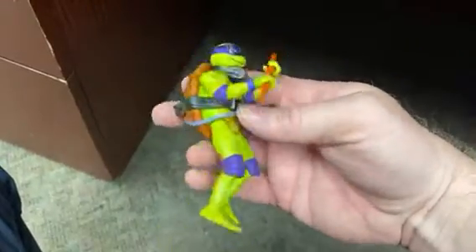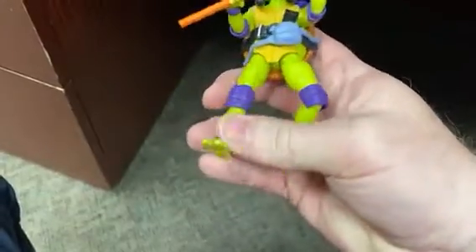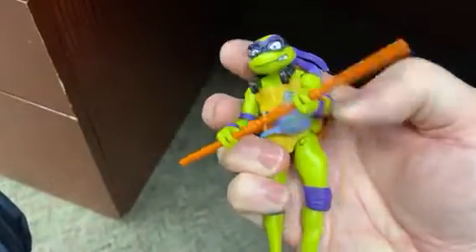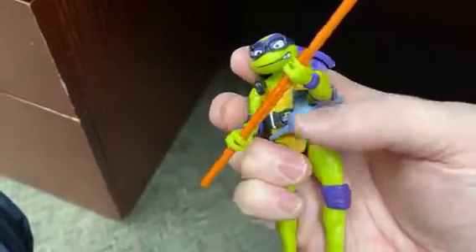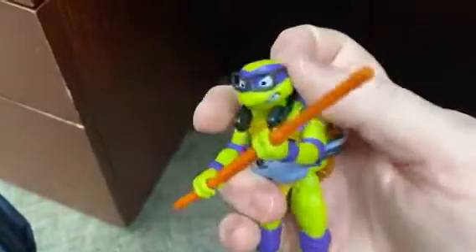Today we're going to be talking about the new Teenage Mutant Ninja Turtle figures from the Mutant Mayhem movie. I just love this — I'm holding the Donatello one, but you can see that they're all kind of along those lines. Really highly poseable, really durable feeling, like they're not going to just break easily.